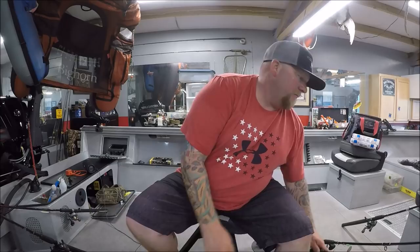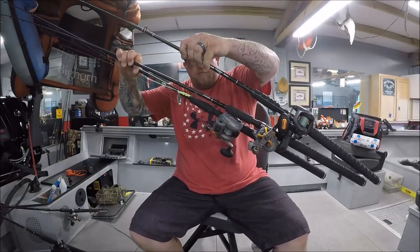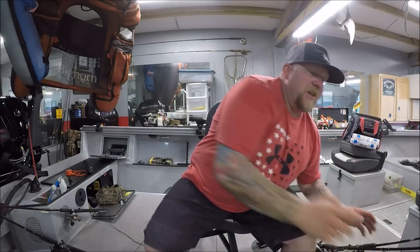Any questions, leave them in the comments. Like, subscribe, and share as usual. We're coming up on a thousand subscribers - I'm going to give away a Fox River rod when we hit that. I believe in them - they're awesome rods. At a thousand subscribers we're going to do a giveaway of a Fox River walleye trolling crankbait rod. Like, subscribe, share with your friends, and happy fishing - good luck out there and I hope you guys catch some sockeye!